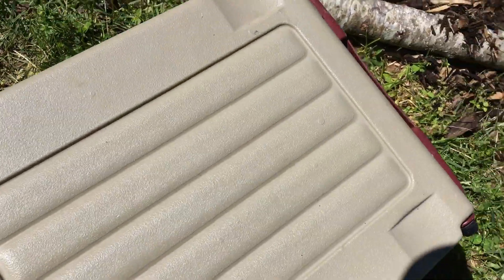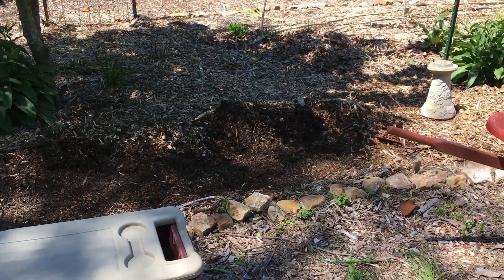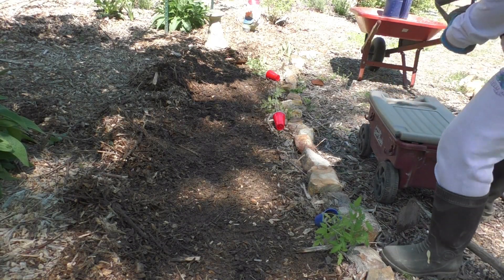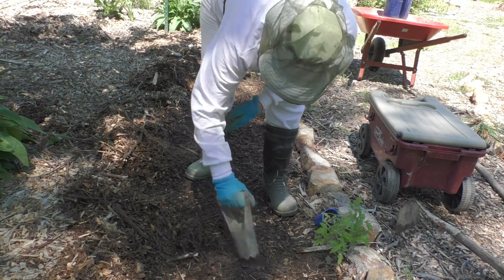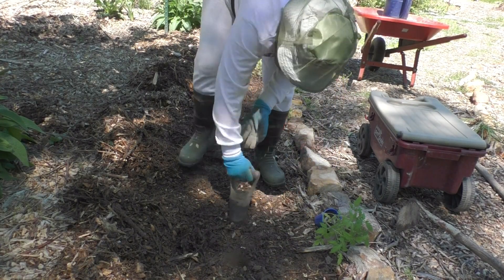When I first started my permaculture forest, we had to put cardboard first and then wood chips on top. Now I have to move the wood chips back and expose the soil. As you can see, there's no longer any cardboard because all my worms have eaten it. As I open this hole with this little contraption, all I have is very rich, nutrient-rich soil.